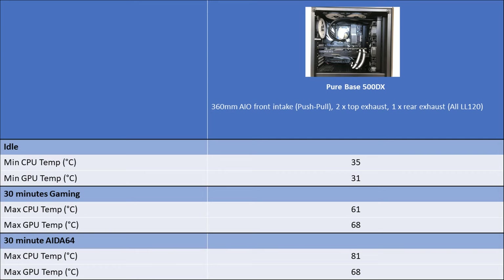The minimum CPU idle temperature was 35°C and the minimum GPU idle temperature was 31°C. During 30 minutes of gaming, the maximum CPU temperature reached 61°C and the maximum GPU temperature was 68°C. During the 30-minute AIDA64 stability test, the maximum CPU temperature was 81°C and the maximum GPU temperature was 68°C.